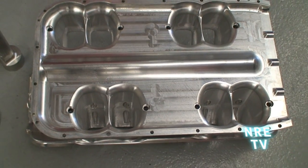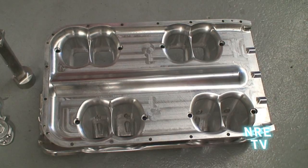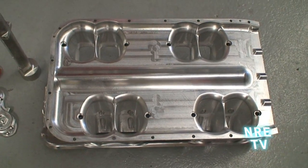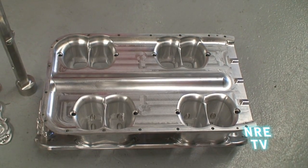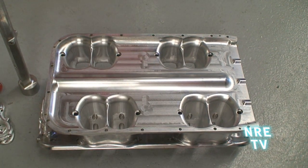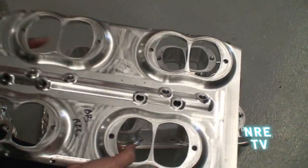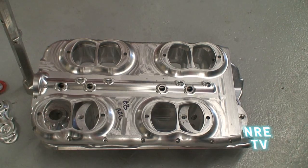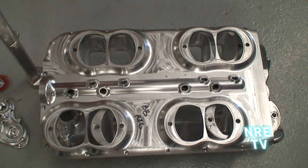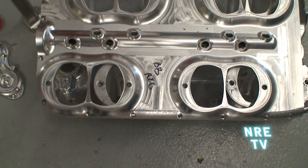It's got a really large plenum volume, which the naturally aspirated motors and the turbo motors really respond well to. If you look at the bottom side of this, it's all O-ringed — so there's really no gaskets. You just tighten it down with some O-rings.